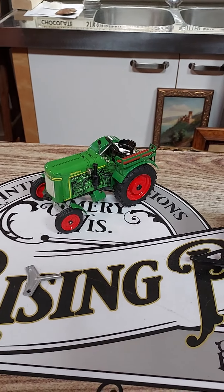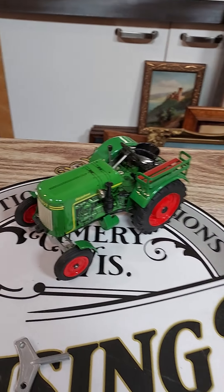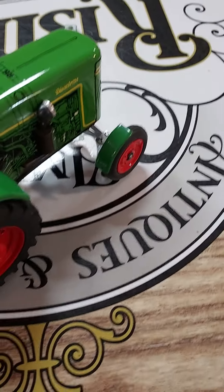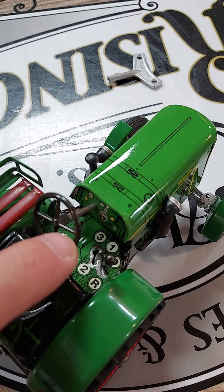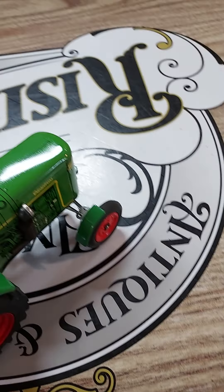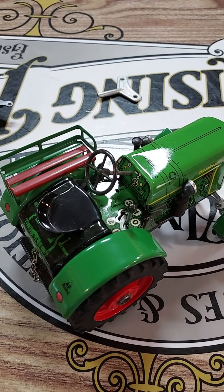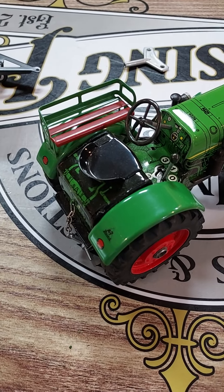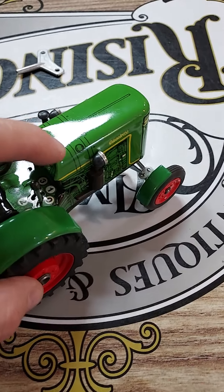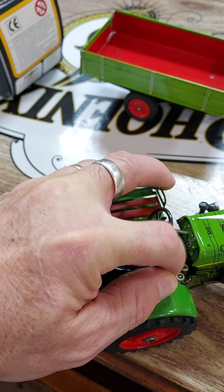They have never been displayed for any length of time and they have definitely never been played with. The neat thing about this tractor is that it indeed has three speeds plus reverse and a neutral. So we've got a little bit of wind on it right now. If you lift the tractor up, it will unwind itself. So right now it's in neutral. Let's see if we can put it in reverse. There's reverse — so you saw that.